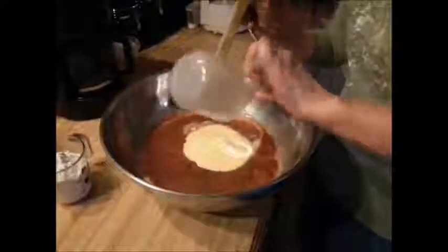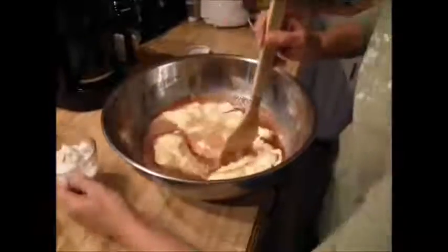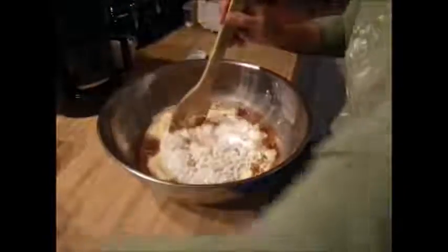We've got a cup of yellow cornmeal, a cup of plain flour, and a cup of rolled oats.